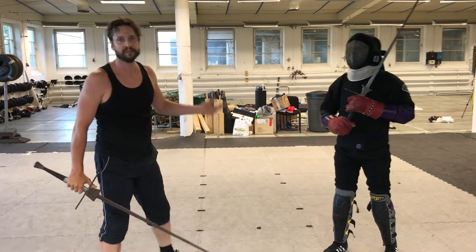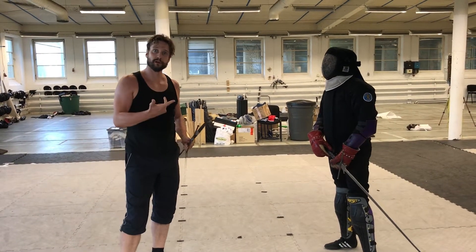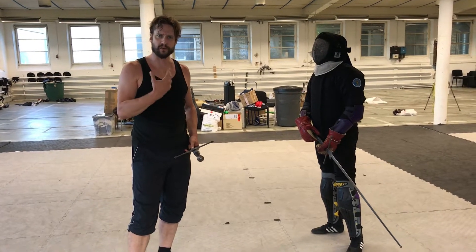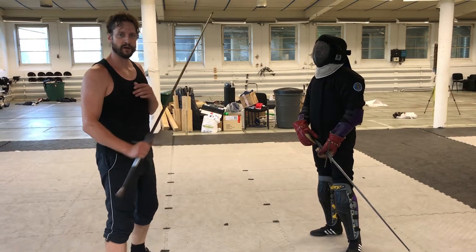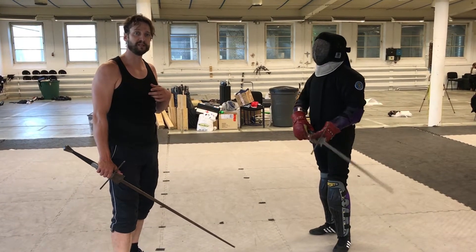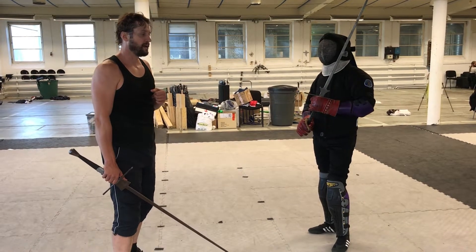As you can see, if I hit him, no big deal — we'll just continue. Those are our two nice foundational things. Now we can start to rely on our parries, but there's another way of doing this even better, and that is by counter cutting to the blade before we counter cut to the person.